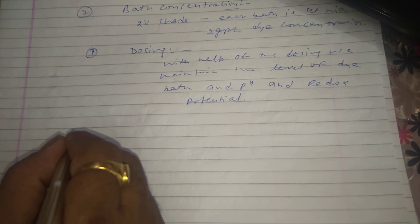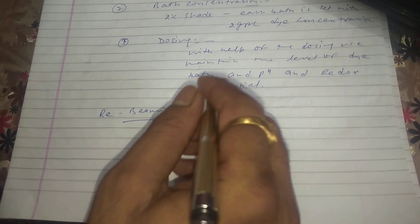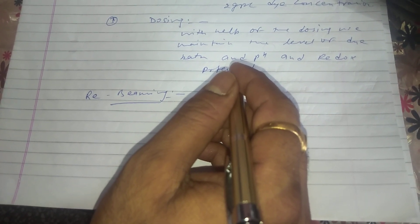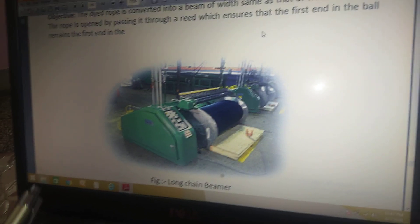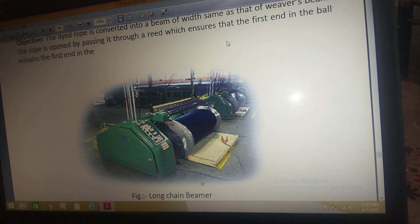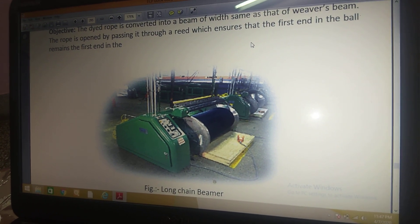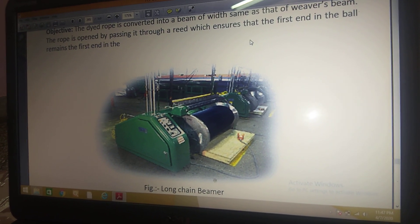After rope dyeing, the next machine is re-beaming, also called the long chain beamer. The dyed rope is consolidated into a beam of the same width as the weaver's beam. The rope is opened and passed through a reed which ensures that the first end in the ball remains the first end.